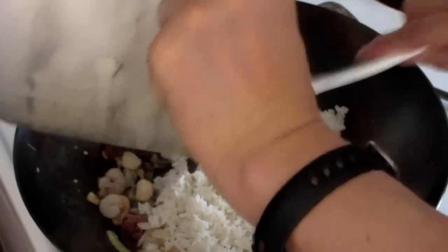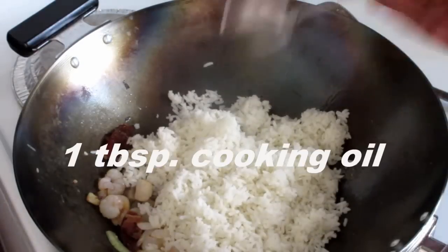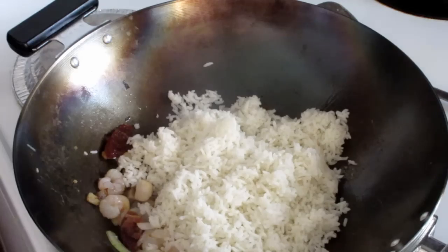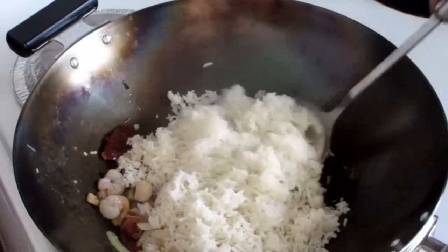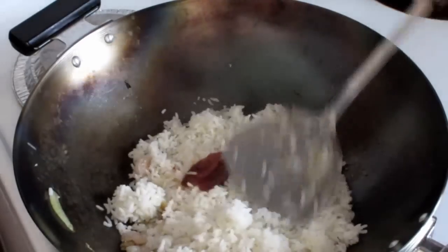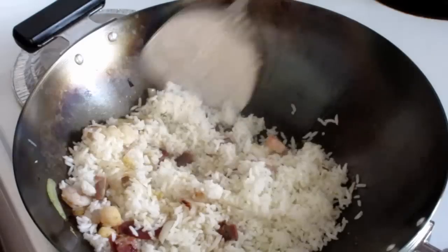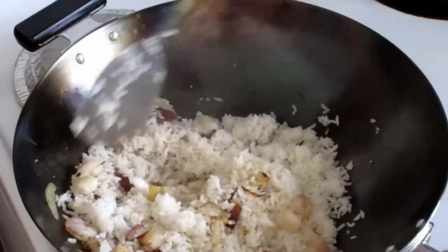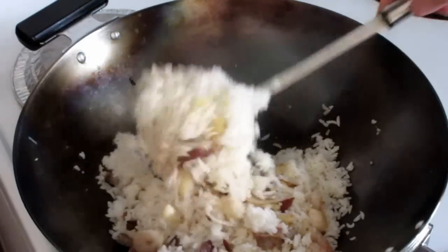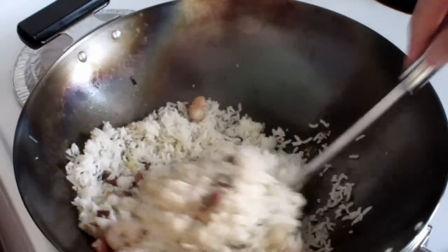Then put in the rice and another tablespoon of coconut oil. You can use day-old rice. You can add some water if you like at this time, but I like my rice to be drier so I don't add any water. I do get some moisture from the onions and from the prawns and the scallops.